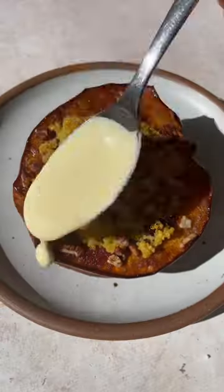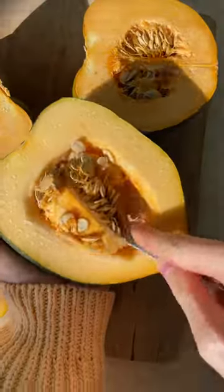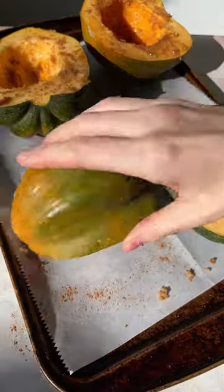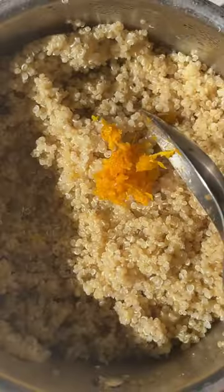If you've never stuffed an acorn squash before, I highly recommend it. This is one of my go-to recipes when I want to serve something vegetarian for Thanksgiving or just make a delicious vegetarian dinner. Whenever I make something vegetarian, I want to make sure that there's plenty of bold flavors involved, and that's exactly what's happening in this recipe.